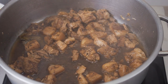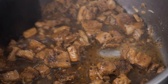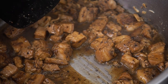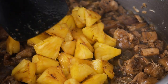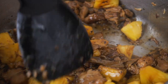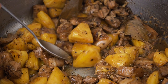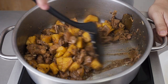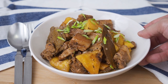At the end of 1 and a half hours, you should have about 1cm worth of thickened sauce at the bottom of the pan. When you run your spatula across the bottom, you should be able to see the bottom of the pan. Next, add in the pineapple and give it a good mix to heat the pineapple through. Then taste and adjust for seasoning. This dish goes great over rice. This is pork belly and pineapple adobo.